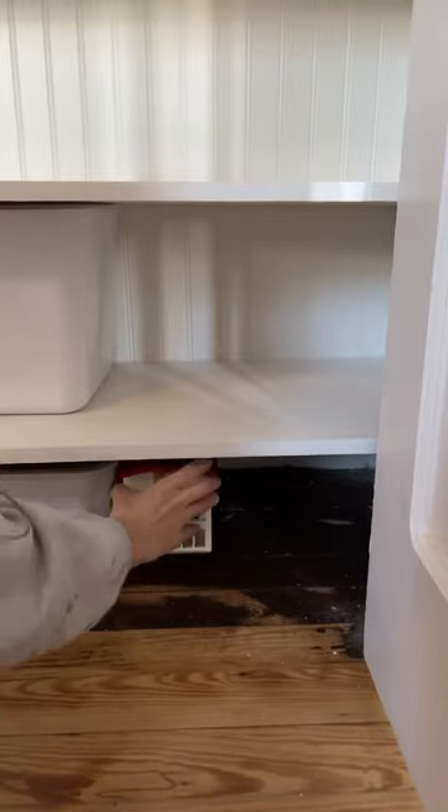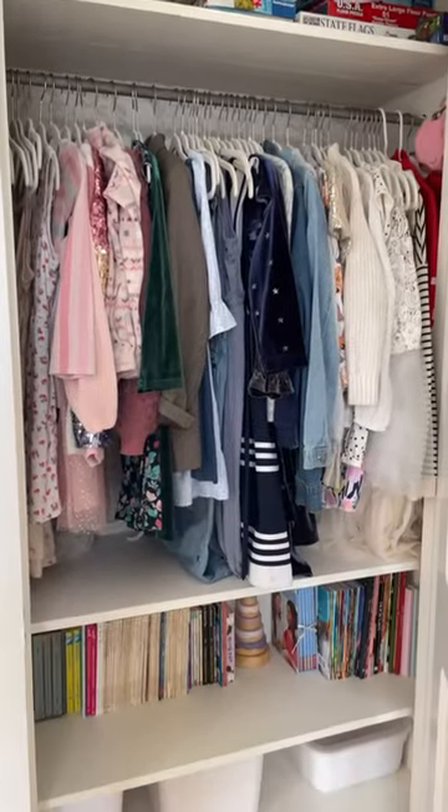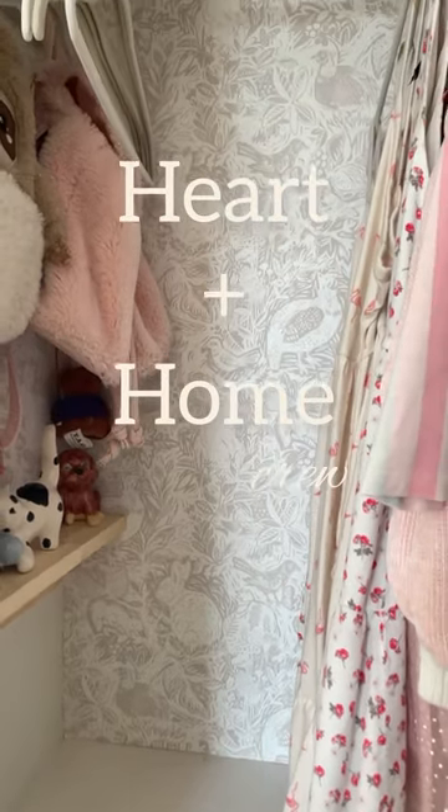Then it was time to bring everything back in and cover all that wallpaper that I just painstakingly applied. Here's the before and now the after. Honestly, it doesn't take a lot to make more storage, especially when it's all free and you already have it. Keep following because I'm going to make over the whole room next.